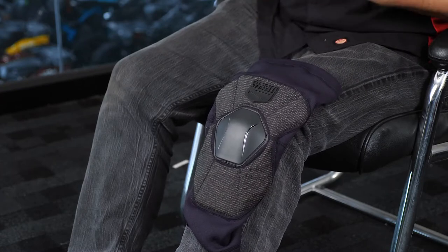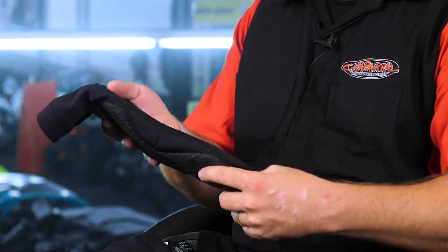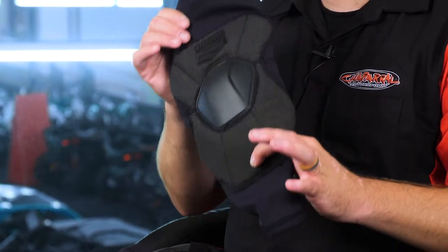How does this protect? It protects in three different ways. The first is the Hydra Dry chassis that this thing is made out of. That's a moisture-wicking material that's going to take moisture from your body and wick it to the outside so that you stay dry and comfortable.